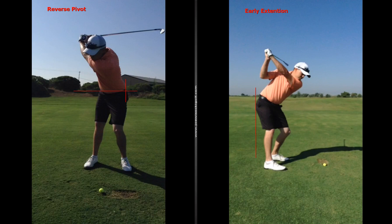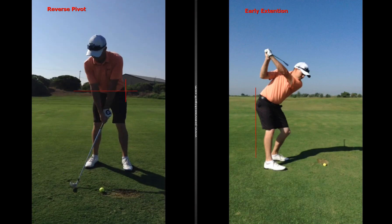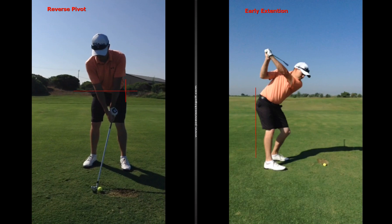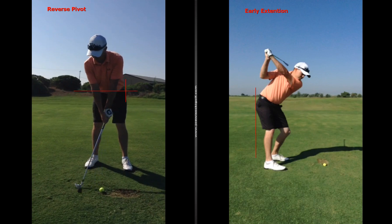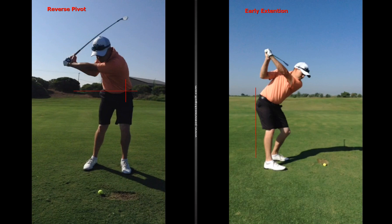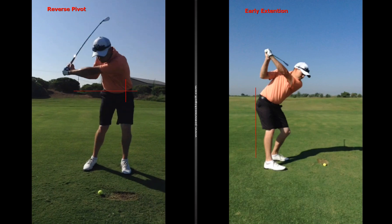If I come back here and take you back to address — right there, you're at address — you can see your hips are level and everything looks pretty good. We put in the one line, and as you go into motion, you never come off that line but you come back into it. Then look at your first move back down to the golf ball — look at that lateral motion, everything's out over your left foot.